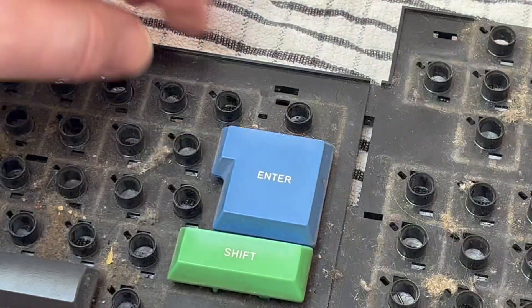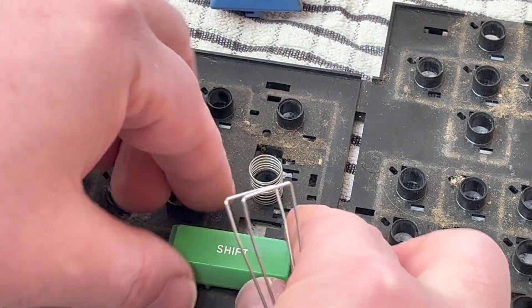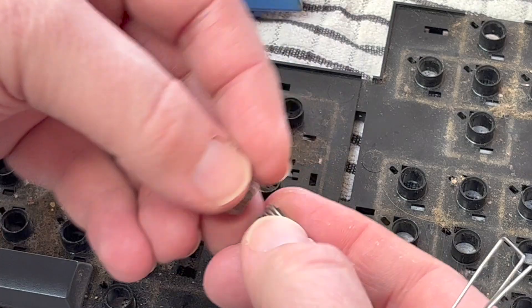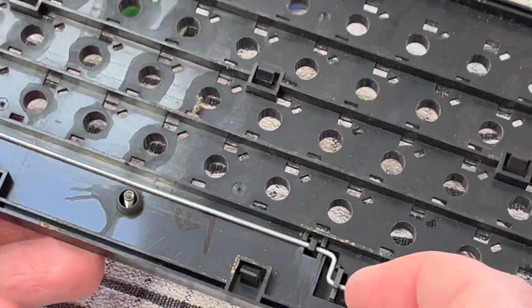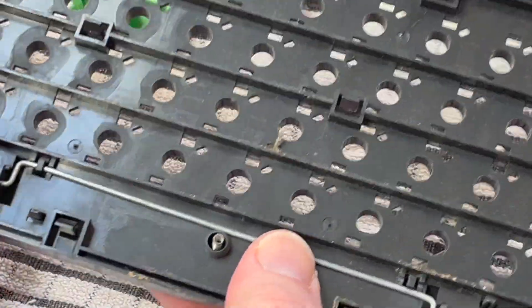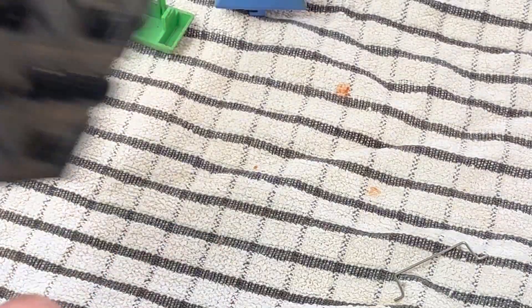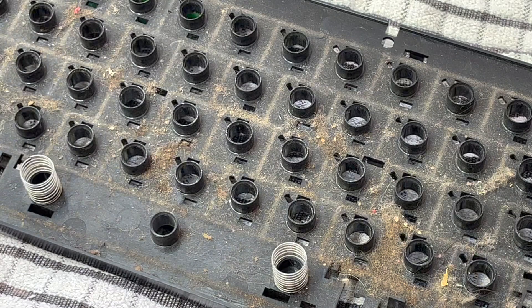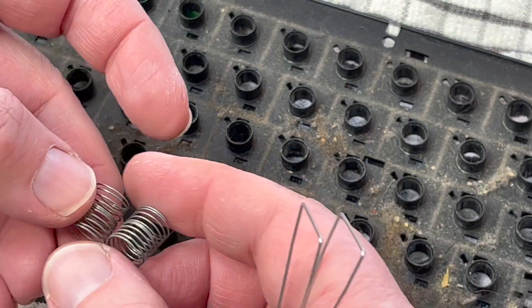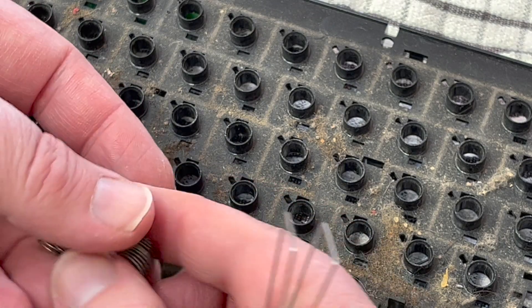And just got the spacebar to do. There we go. Looks like all the springs are the same as well — all the same size springs. Not sure about the spacebar, let's do that now. Double springs — they appear to be the same as all the other springs, pretty much identical.